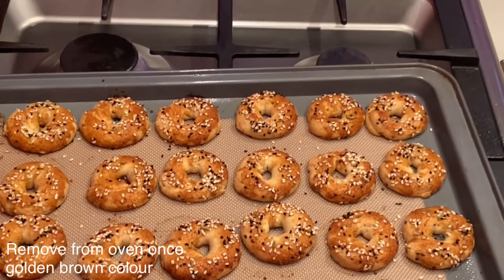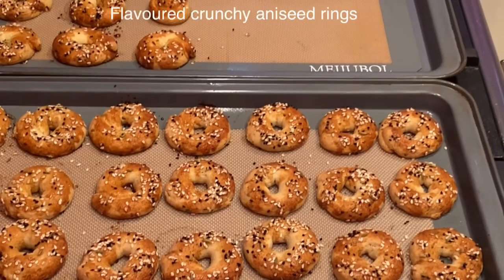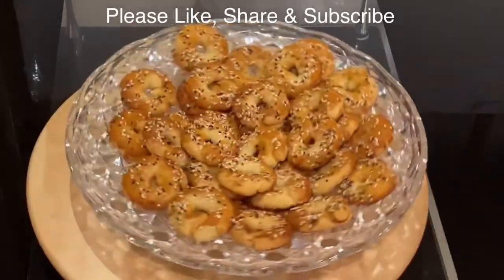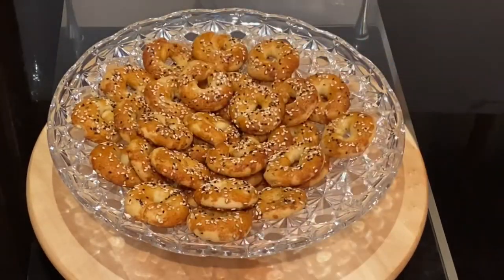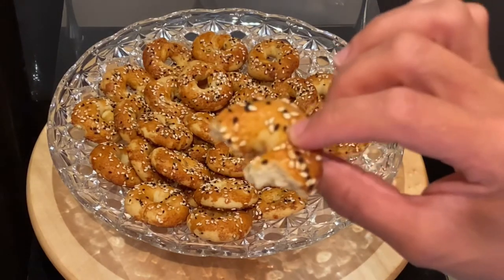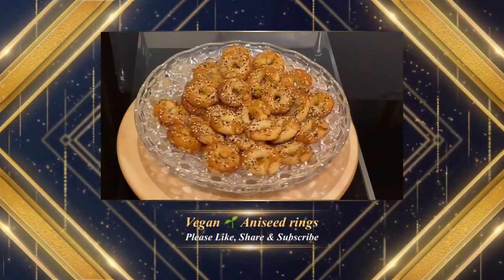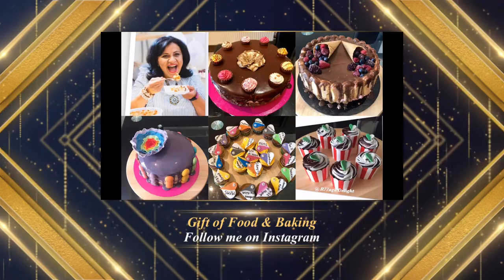Did you see how simple it is to bake these vegan aniseed rings? Although they're simple, there's so much sophistication in flavor with all the aniseed, nigella seed, and fennel seed — and they're so nutritious as well. Simply put, they're flavorful, crunchy, light, and delicious. Thank you very much for watching. For more Sudanese, African, or any other recipes, please like, share, and subscribe to my YouTube channel Gift of Food and Baking. Until next time, bye-bye!